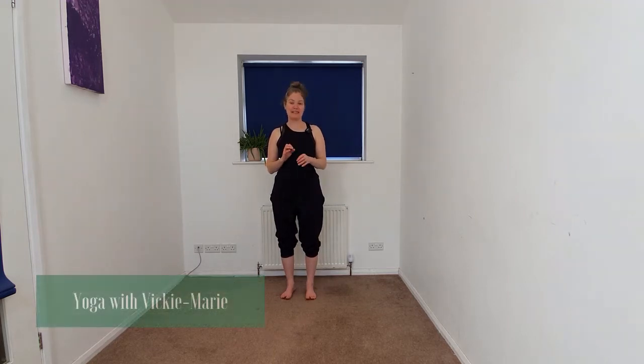Hello and welcome. My name is Vicky Marie and I'm going to be taking you through a 10-minute yoga flow. For today's flow, we're going to start in a standing position and we're going to be exploring our balance with a bit of one-legged mountain warrior three series.